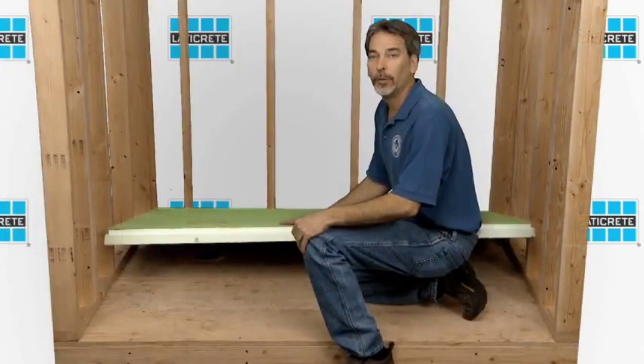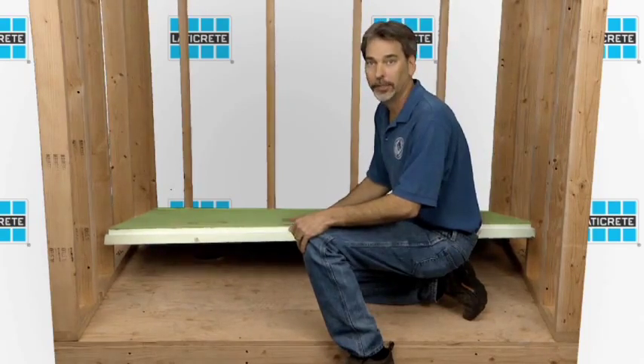Before we get started with installation, we want to check and make sure that we pre-fit everything to ensure it fits appropriately. This is site-sizeable — it can be adjusted and cut to fit. So let's check and make sure that this works fine before we do our actual installation.